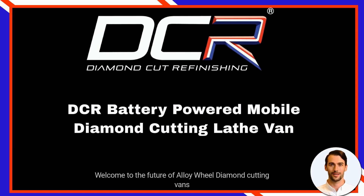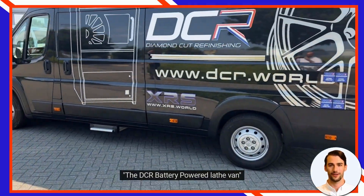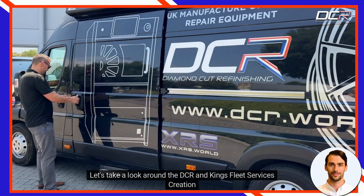Welcome to the future of alloy wheel diamond cutting vans: the DCR battery powered lathe van. Let's take a look around the DCR and King's Fleet Services creation.